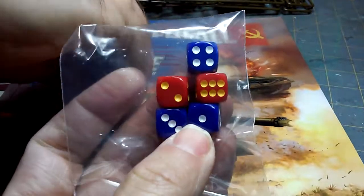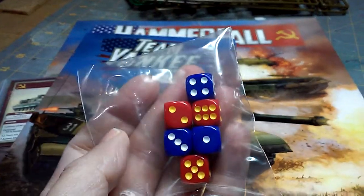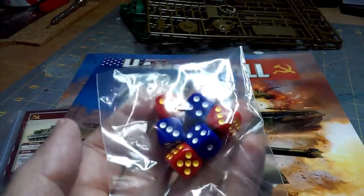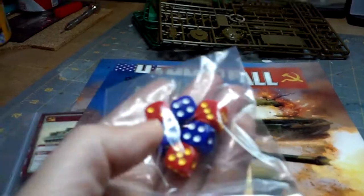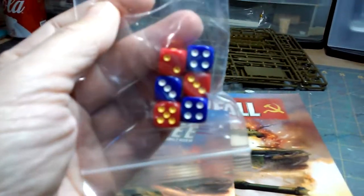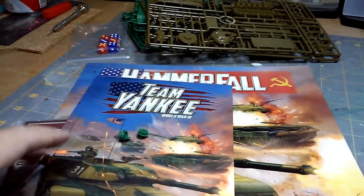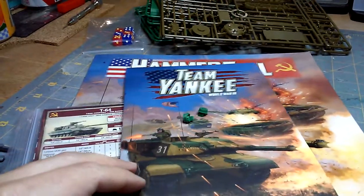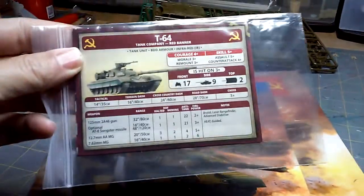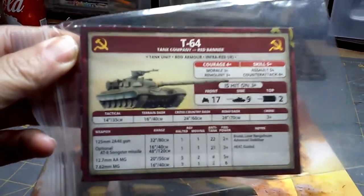I'm assuming you're only going to need three dice per unit, but I have no idea — I've got to read the rules. We haven't read the rules yet. We're going to play this because we are avid fans of the Galeforce 9 Tanks game. From my understanding, the rules for Team Yankee are super easy, so it shouldn't be anything to just play a Tanks game using the Team Yankee rules for the modern stuff.